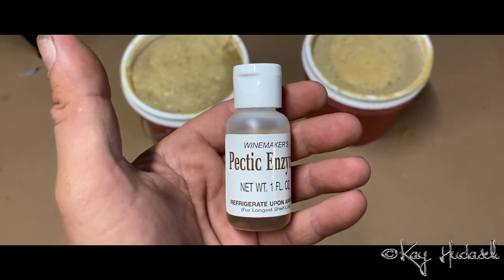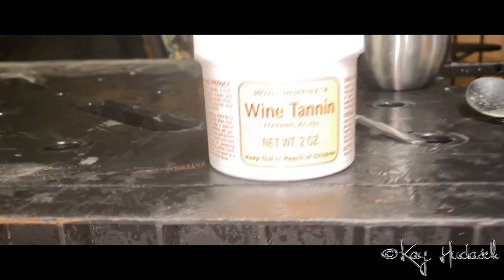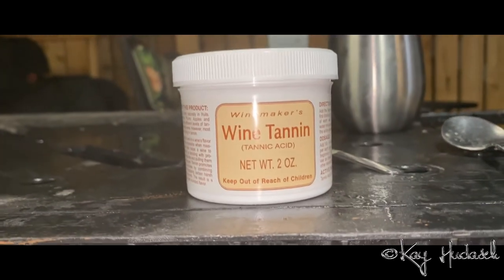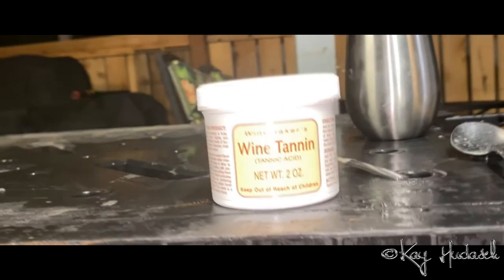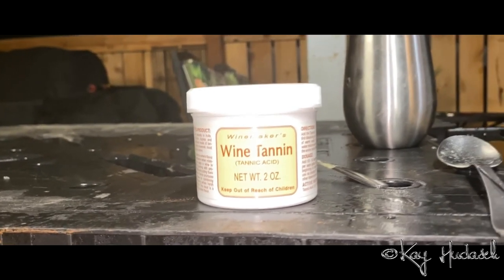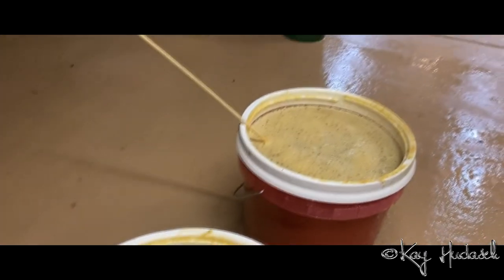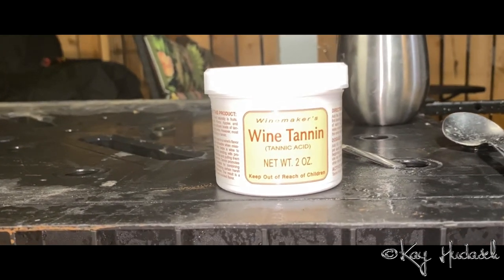We are not done yet. There's another thing I need to get into all this: wine tannin. I don't know exactly how you spell it or what it does, but this is two and a half tablespoons going into each of these big five-gallon buckets, which I'm going to be adding right now.